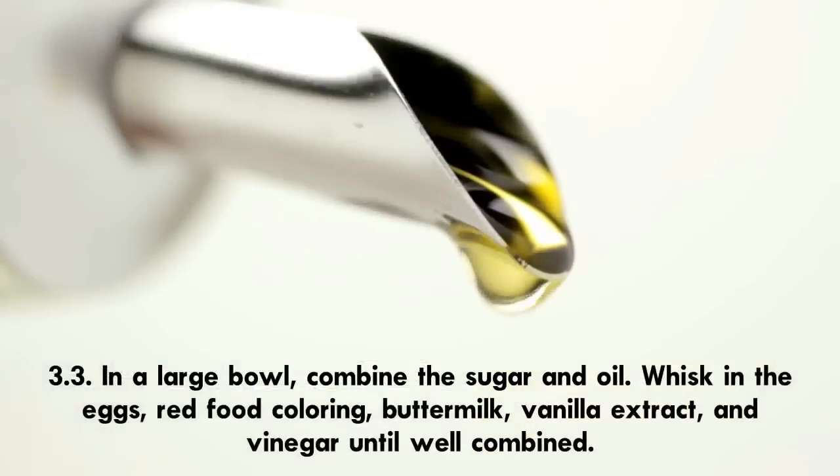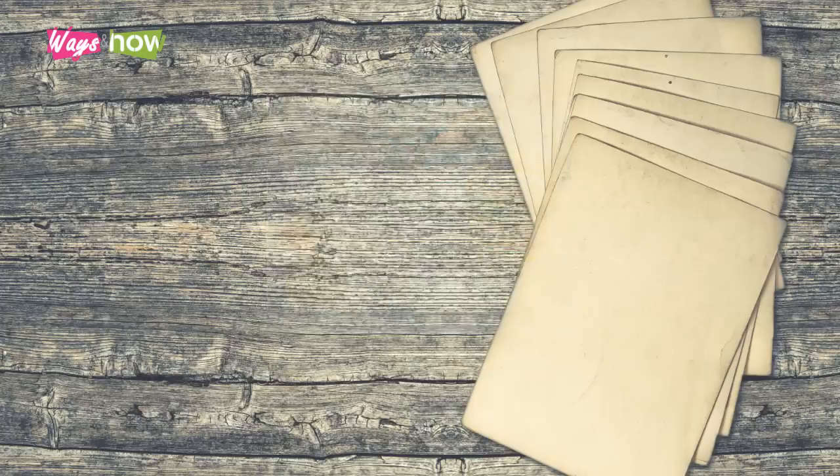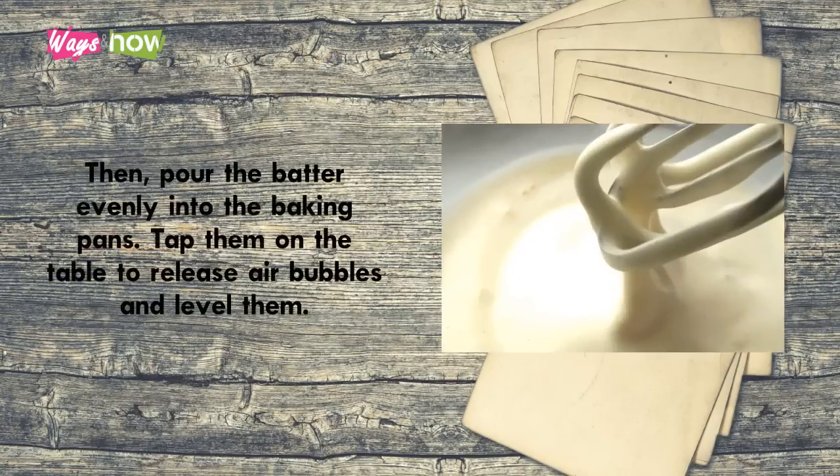Step 3.3 — in a large bowl, combine the sugar and oil, then whisk in the eggs, red food coloring, buttermilk, vanilla extract, and vinegar until well combined. Step 3.4 — add the dry ingredients to the wet ingredients and mix until it achieves a smooth consistency, then pour the batter evenly into the baking pans, tap them on the table to release air bubbles, and level them.